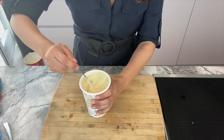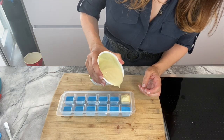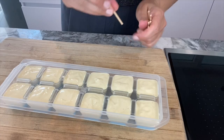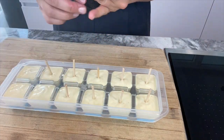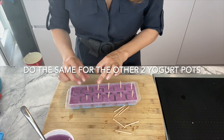Use one yogurt per tray. First you want to mix it very well so that it's easier to pour into your ice cube tray. Shake it so that all the air bubbles have gone, then add your wooden sticks. Repeat for the other two and then put them in the freezer for at least an hour.